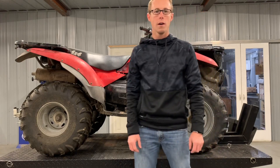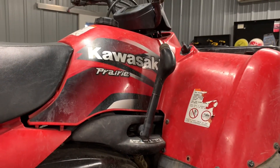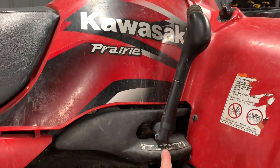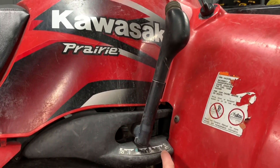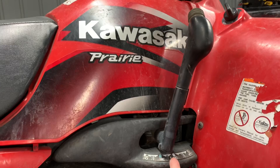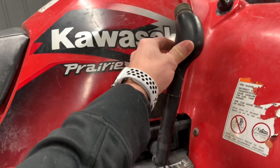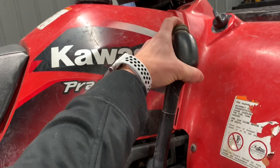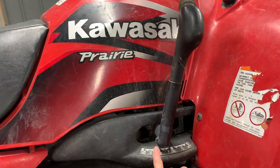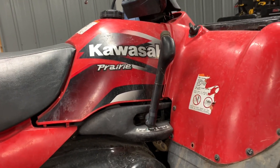Right now I'm going to show you a quick overview of the four-wheeler. This is an automatic. You've got a shift lever on the right-hand side — you've got low up top, then high, then neutral and reverse. The tag may have come off, but it'll indicate push button, no push button, push button. When you go to put it in certain gears, you'll have to push the button on top of the shifter. If you just try to shove it forward, a lot of times it won't go. It's a safety feature so you're not going from low to high or high to reverse without stopping and thinking about it.